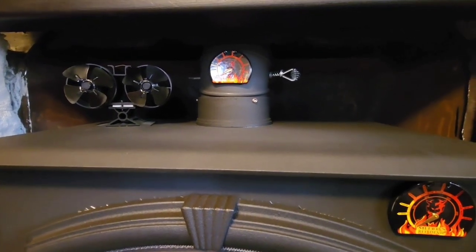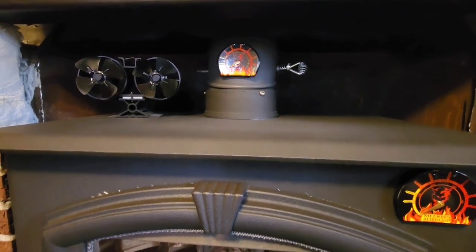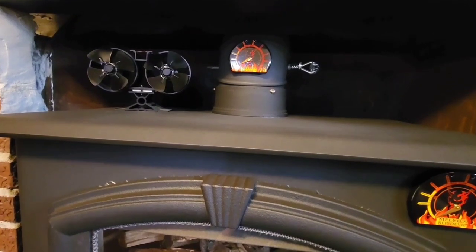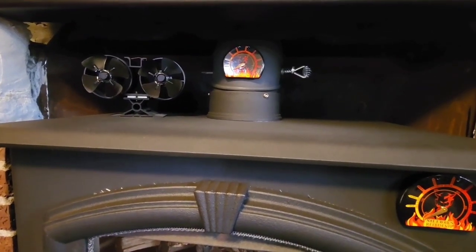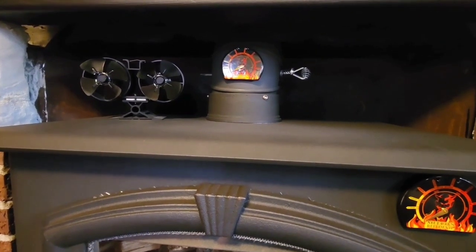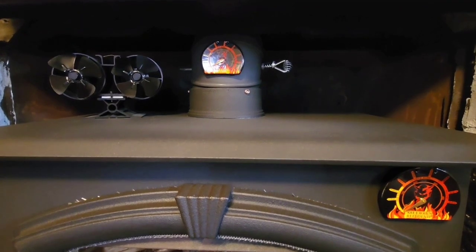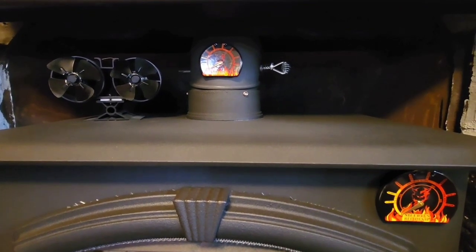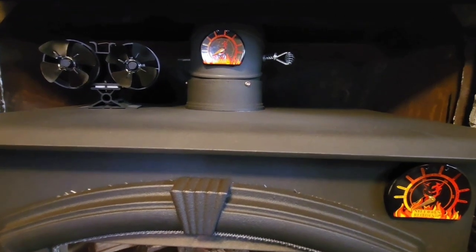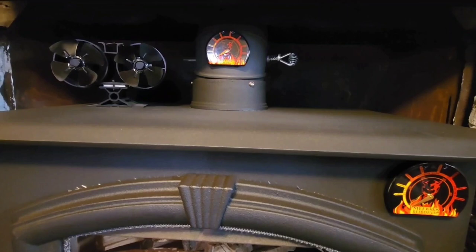Again, we're not talking about some giant vent fan that's venting a whole house or something like that. If you're looking for something like that, don't think these are it. This is literally just to try to push some of that heat off the stove out into your room and allow it to circulate. They do help, but don't be expecting some crazy amount of airflow. It does what it says it's supposed to do — I can feel the heat further away.